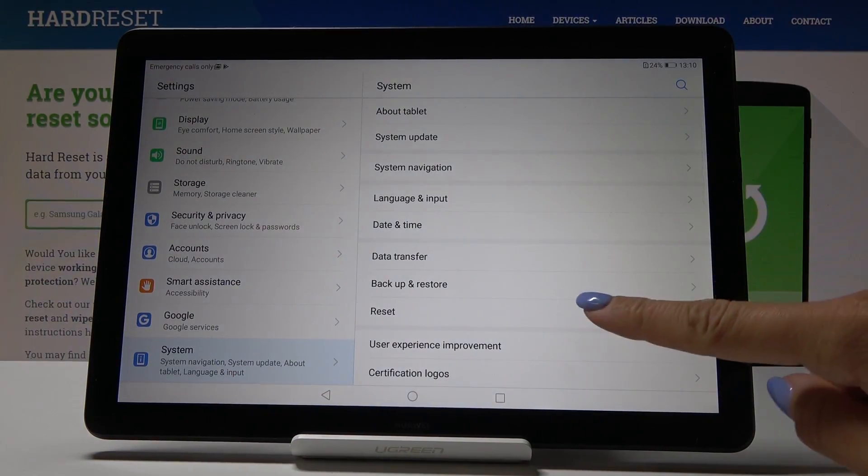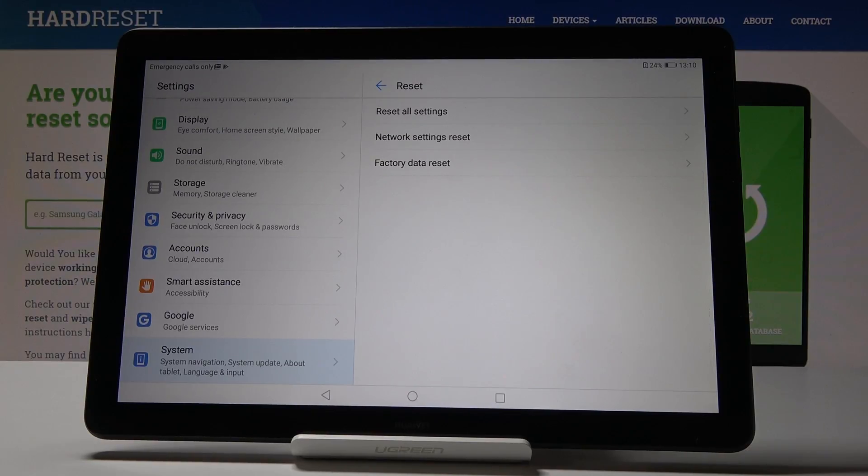Here you should go to Reset, and the second tab is Network Settings Reset, so simply click on it. Take note of the notification that this operation will reset all settings including Wi-Fi, mobile data, and also Bluetooth.